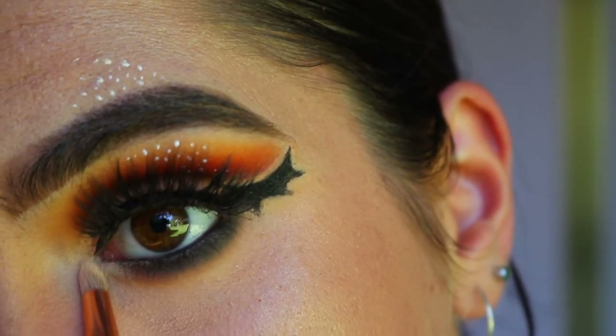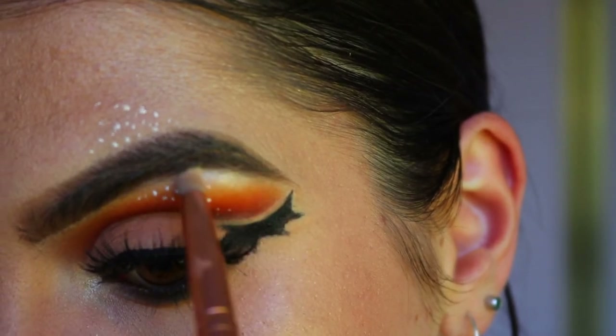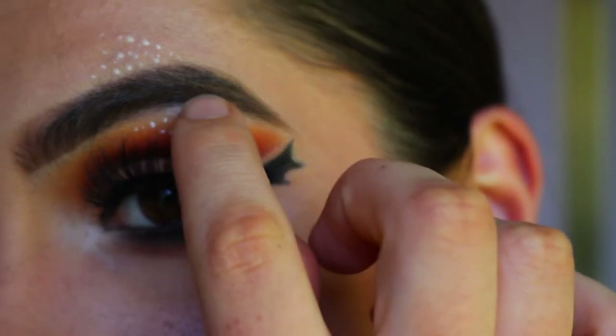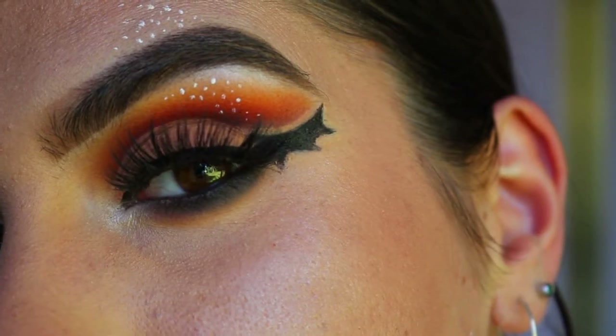I'm grabbing an inner corner highlight using the two shades Beam End and Light from the Jaclyn Hill palette, keeping it focused just in that inner corner area, and then tapping it on my brow bone a little bit. It's probably best to do this before the white eyeliner step, but I forgot!